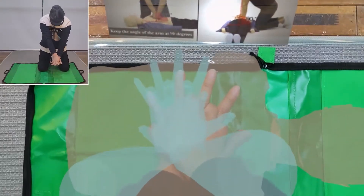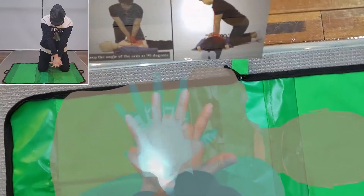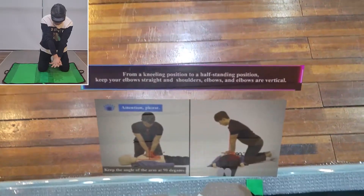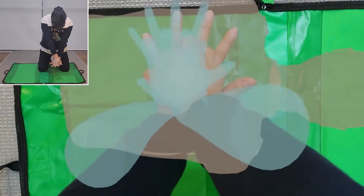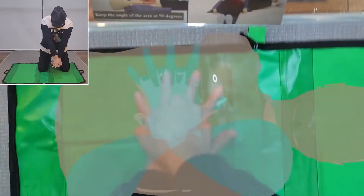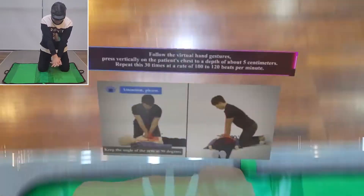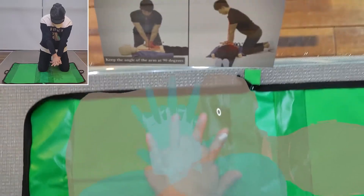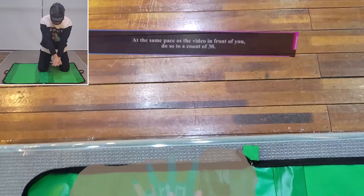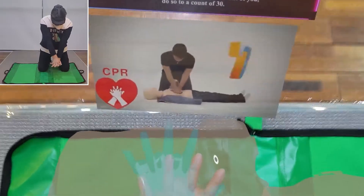From a kneeling position to a half-standing position, keep your elbows straight and shoulders, elbows, and wrists vertical. Follow the virtual hand gestures. Press vertically on the patient's chest to a depth of about 5 centimeters. Repeat this 30 times at a rate of 100 to 120 beats per minute, at the same pace as the video in front of you.